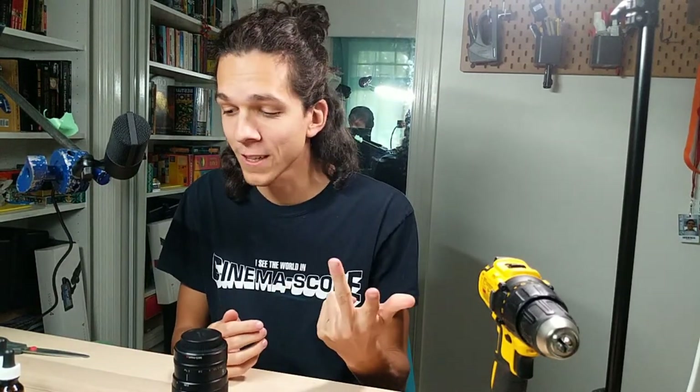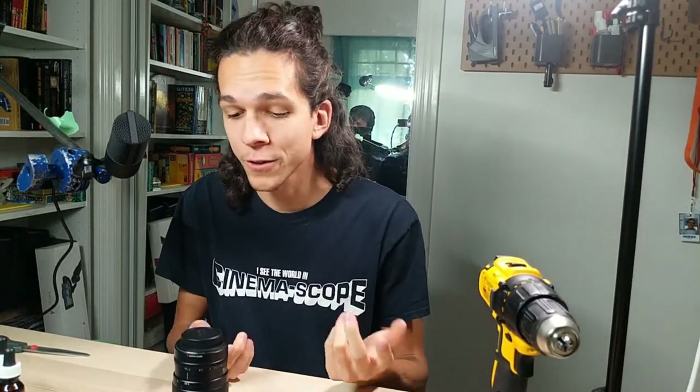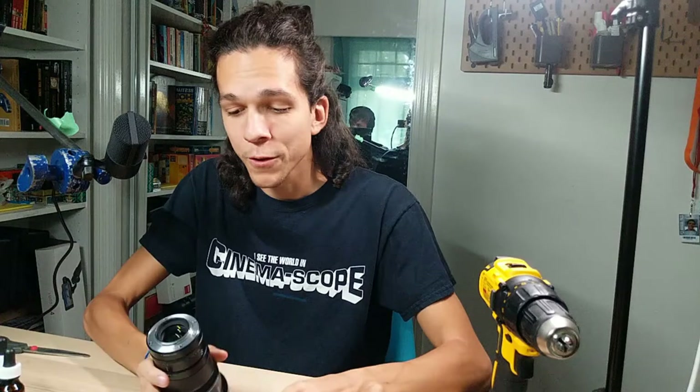Welcome to this very scary stream where I'm going to do things that I've never done before — and hopefully not break lenses, screws, or drill bits. My name is Sridhar Hadens. This is Anamorphic on a Budget, and we are going to try our best at removing some stripped screws.